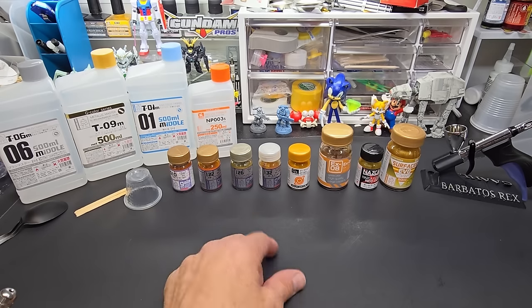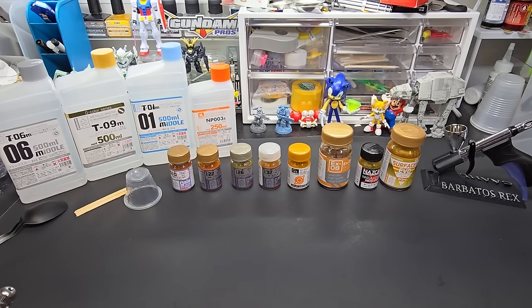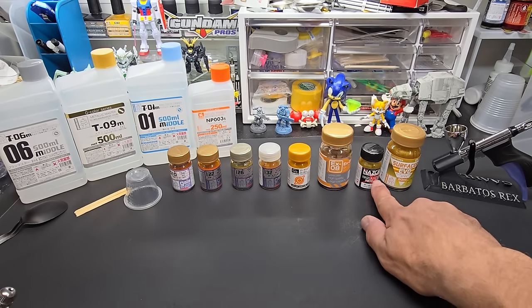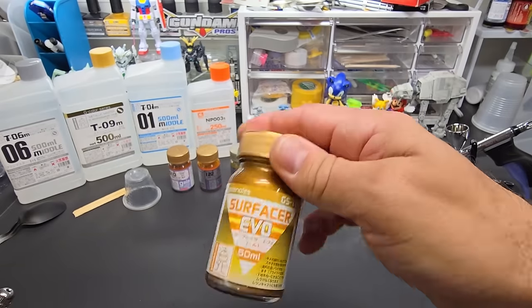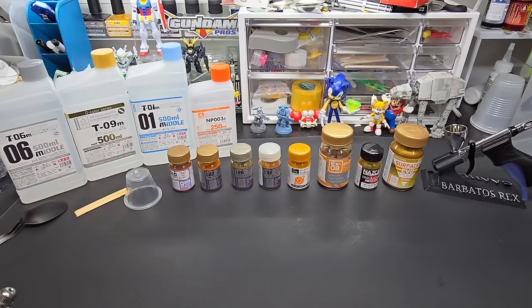I got these from America, so you shouldn't have a problem getting them. We've got the basic line, we have the EX, Nazca, and we're going to do a primer — their surfacer — because it's gold. So we will be testing all of those, but before I get started, a couple of things I want to mention.